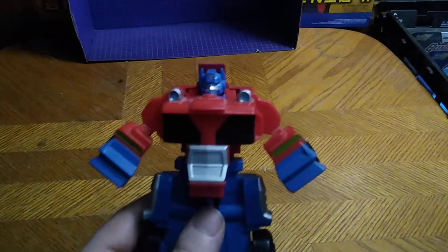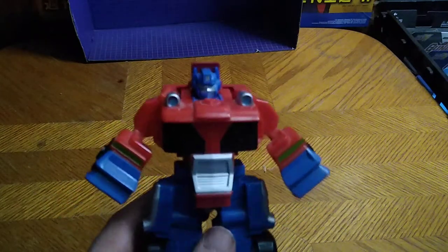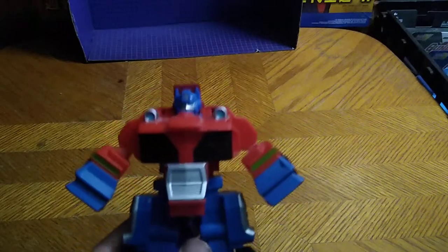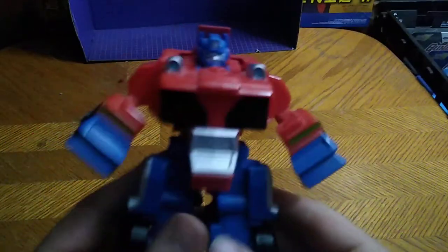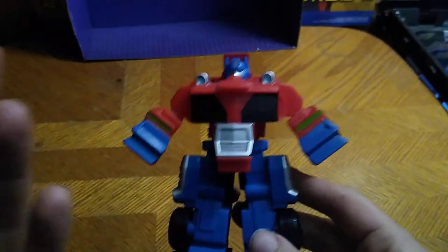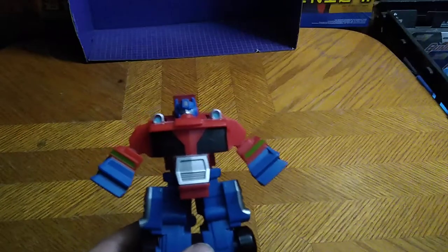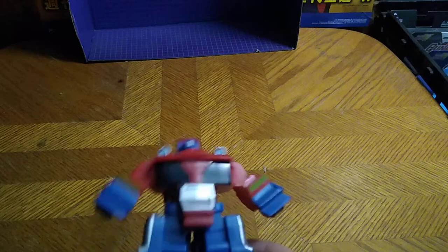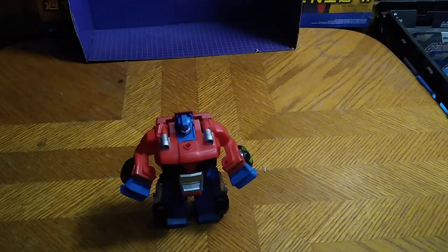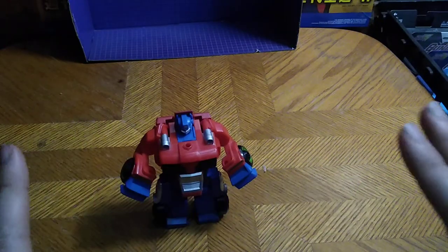Is a Rescue Bots Optimus Prime worth adding to your Optimus Prime collection if you're an Optimus Prime fan like yours truly? Yes. These are fun to mess around with and transform over and over, and they're simple. Simple ain't half bad, if I do say so myself. And that's all there is to say for this video.